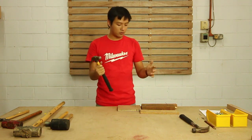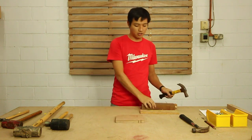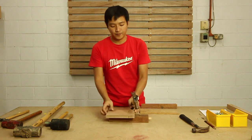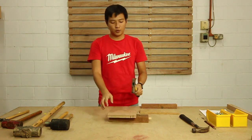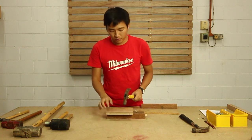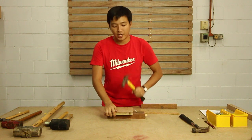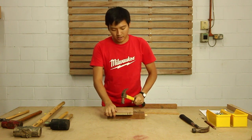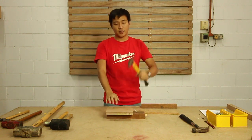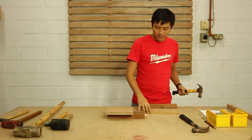Apart from that, when you do hammering, let's say this is the piece of work that you want to nail onto. Don't put your body too close to it, because if your body is too close to it, you can't churn out a lot of strength. You want your body away so you can get the swing into the material.